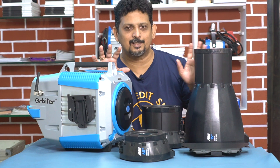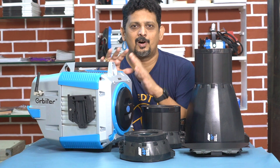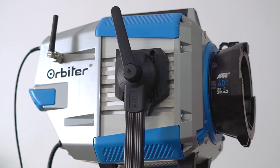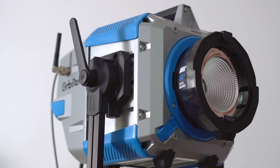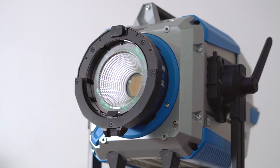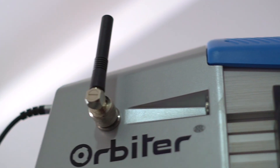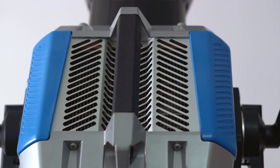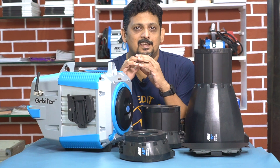As you can see, there is a super nice light here. This is an Arri Orbiter light. There are many filmmakers and leading cinematographers who are using this light. So we will show you the features of that light. That's why we are using Lotus Cine equipment.